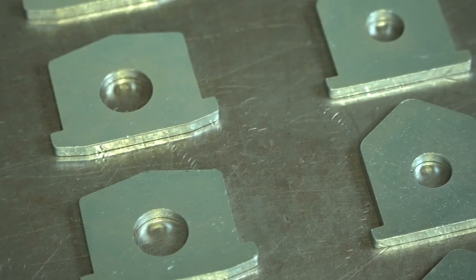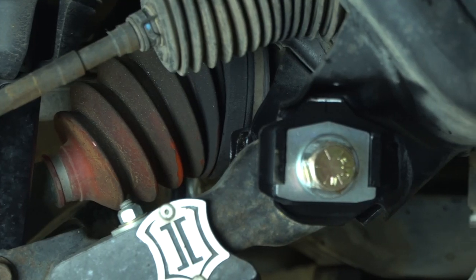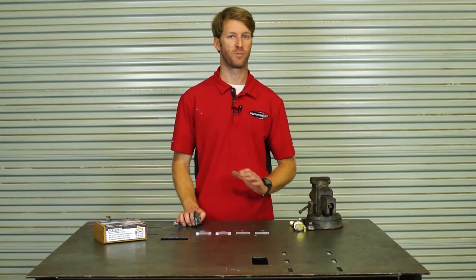It's a Toyota lower control arm alignment cam delete kit. The Toyota platform is really popular — a lot of guys put in mid travel and long travel on these. They're great vehicles, very modular, and a lot of stuff bolts right onto them.